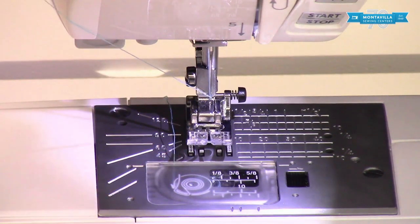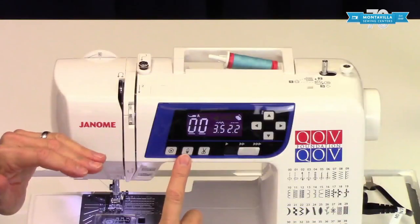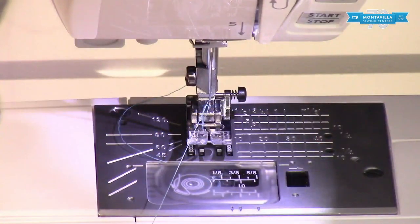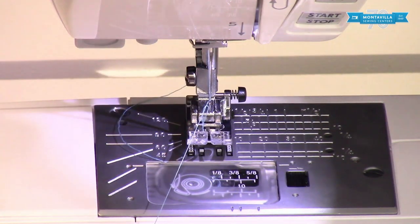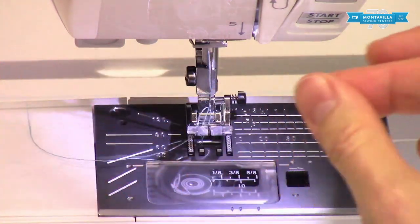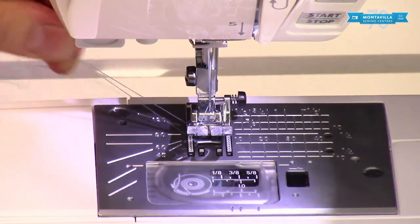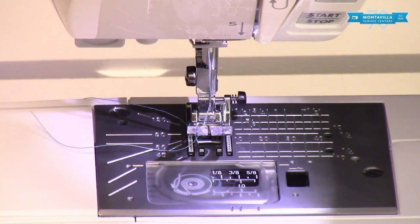Next we need to pull up the bobbin thread through the needle plate. Hold this upwards like this and come over here to your needle down/needle up button — push it once, push it twice, and that lifts up a loop of your bobbin thread. I don't like to get my fingers close to the pointy end of the needle, so here's a nifty way to pull up that bobbin thread: take your top thread, put it under the toes of the foot, take the tail end of your top thread, swipe it under the foot, and that brings up your bobbin thread. Those tails are too long — just come right around the machine and snip them off with the cutter right there. Now our machine is threaded and ready to sew.